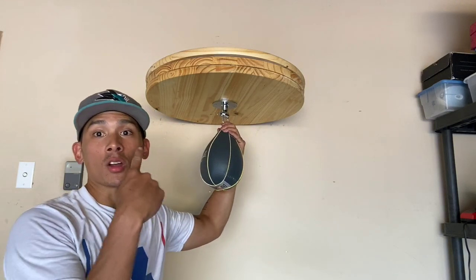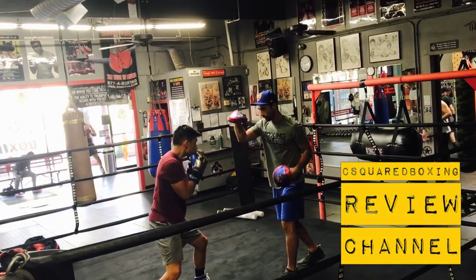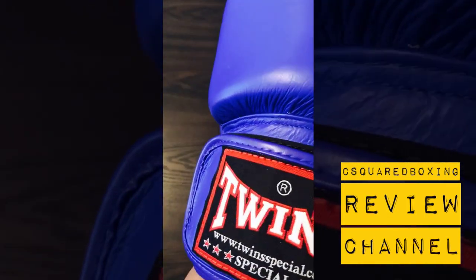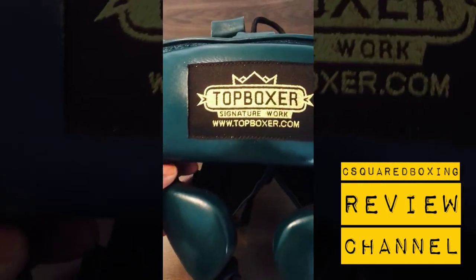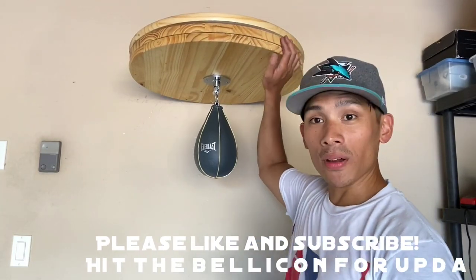What's going on guys, today I'm going to show you how to make your own speed bag platform, so stay tuned. Hey, what's up guys, Carlo here, and today I'm going to show you guys how to make your very own do-it-yourself, do-it-at-home speed bag platform.